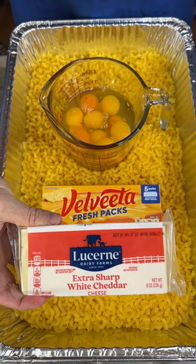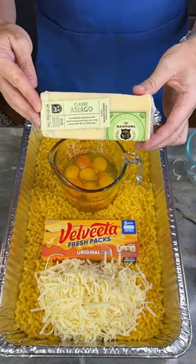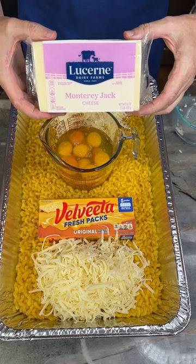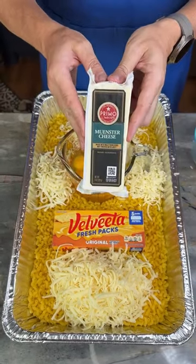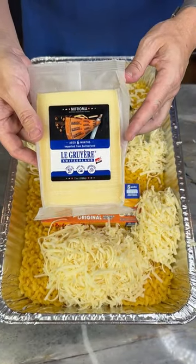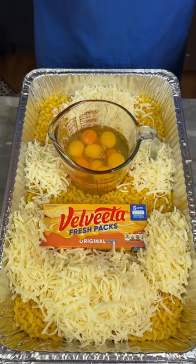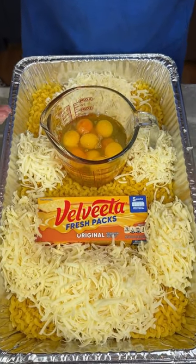2 cups of extra sharp white cheddar, 1 cup of Asiago, 1 cup Monterey Jack, 1 cup Munster, 1 cup of Gruyere. How many cheeses do you have in here now? Let's see, we've got 1, 2, 3, 4, 5, and if you count Velveeta, 6.